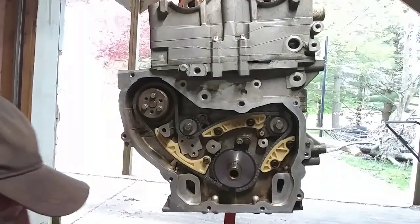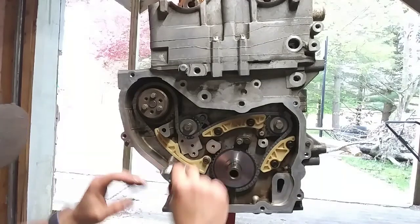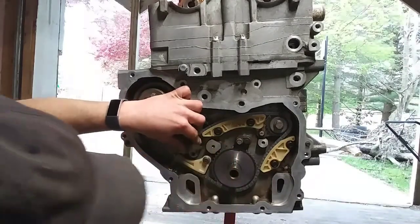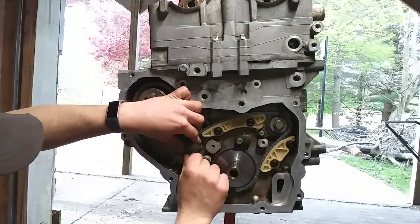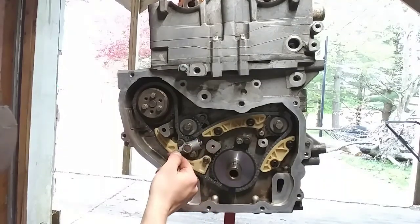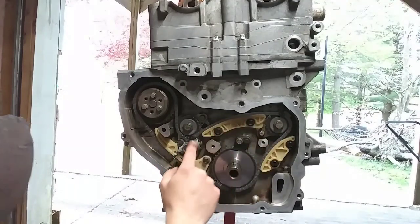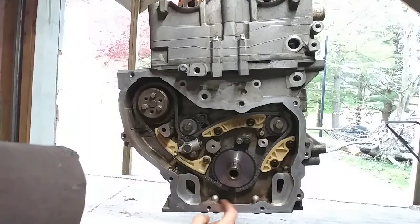Once you have all three of your guides in there, go ahead and install the tensioner. To activate your tensioner, you just go ahead and pull the pin. But before you pull it, make sure you're 100% certain those timing marks are all lined up perfect.